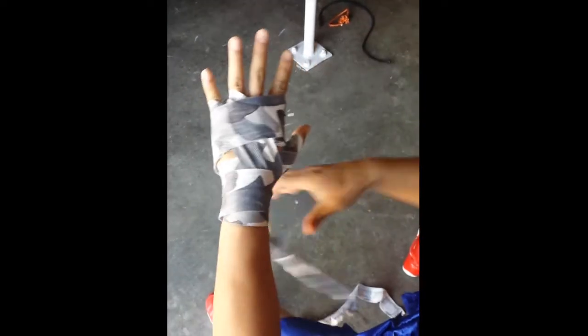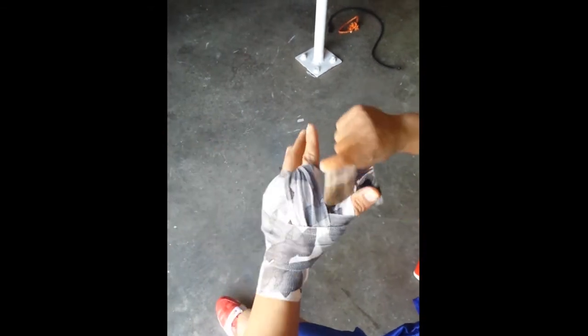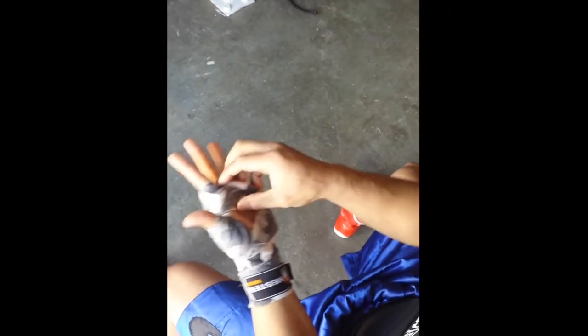Now the finger pattern — pinky, knuckle, wrist; next finger, knuckle, wrist; next finger, last finger. Then opposite — outside, under the thumb, over the hand, under the wrist, and finish everything off. One, two, and three — turn it over, grip everything together. There you go.